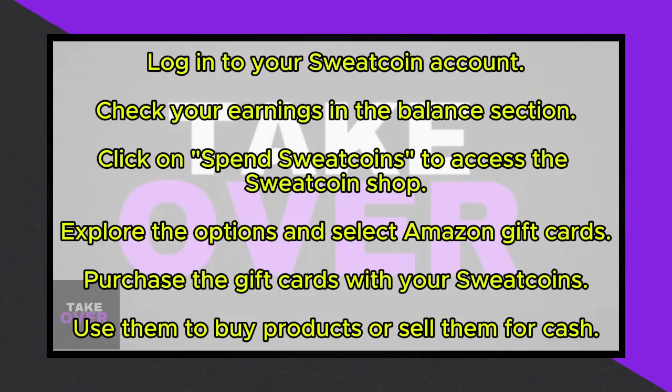With this flexibility, you can enjoy the benefits of your Sweat Coin earnings by purchasing items or trading them with friends or family. This straightforward process allows you to make the most of your Sweat Coin earnings.